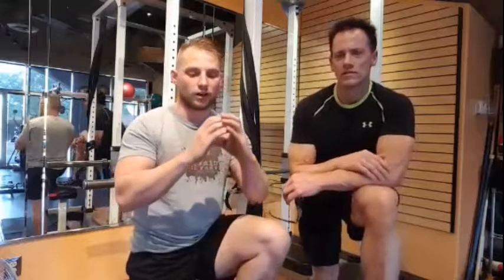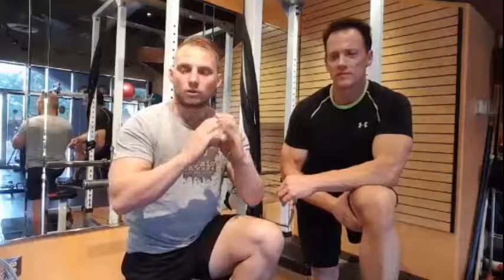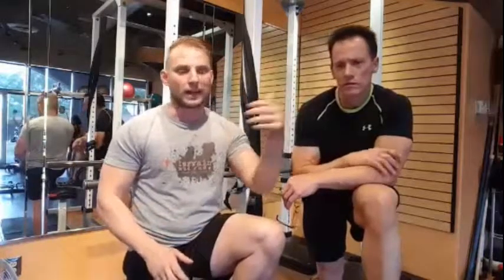Everything depends on your goal. Our specific goal is to gain strength and gain size, so we do one muscle group every day Monday through Friday to completely exhaust that muscle group. If you're going for weight loss, you could do full body routines — that's HIIT training, high intensity interval training — or you can split the body up with back and hamstrings or chest and quads.